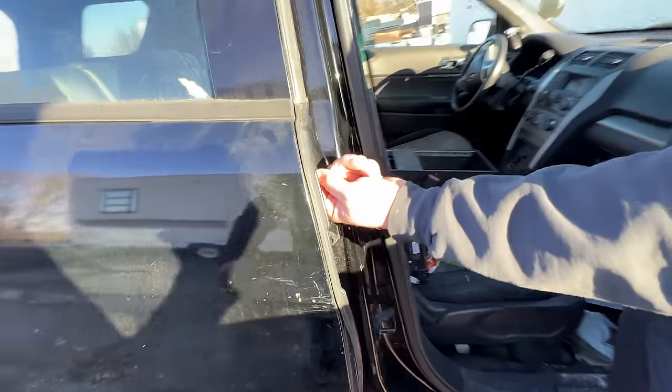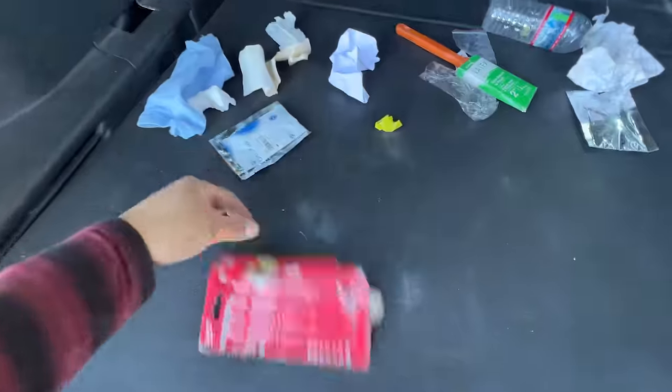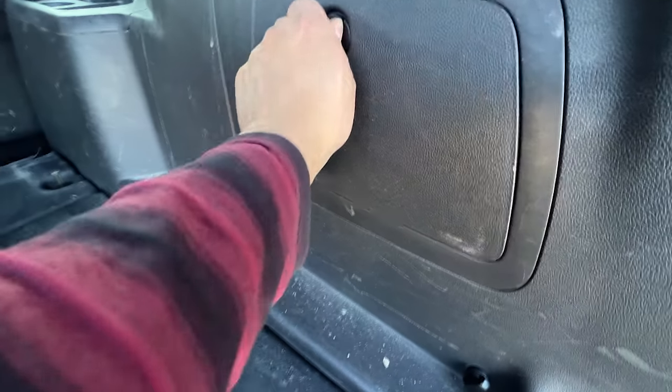There's a switch right here — yeah just like the Crown Vic. Like San Francisco, yep. Nice. Please be a biscuit and I ain't talking about bread. Orthopods — expired in 2001. Let's see what's in here.